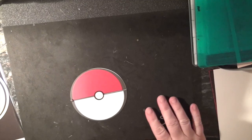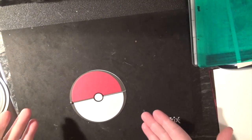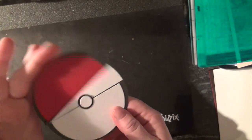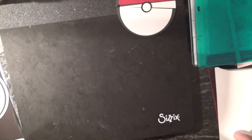Hello fellow crafters, it's Shell from Shell's Designs, and today I'm going to show you how to make a Pokémon envelope for a Pokémon birthday invitation. It opens like that and then your invitation just goes inside.